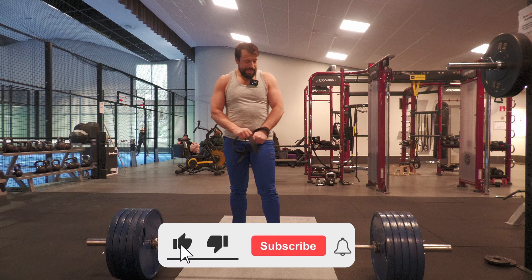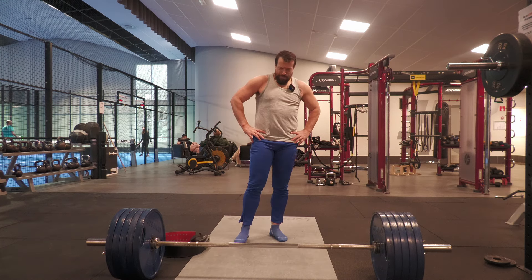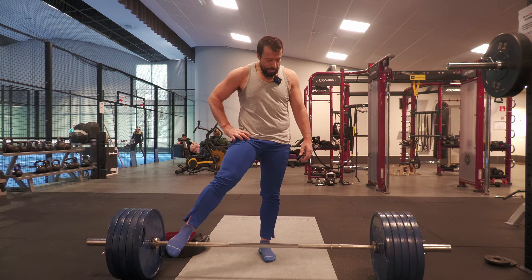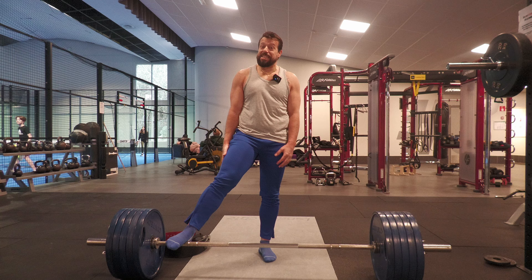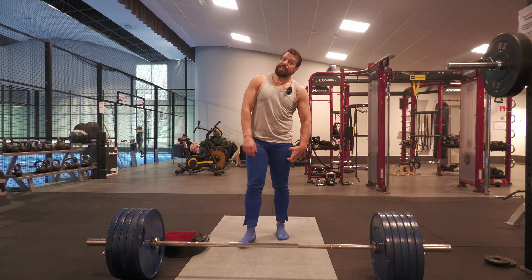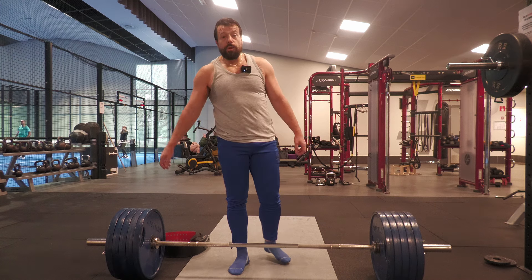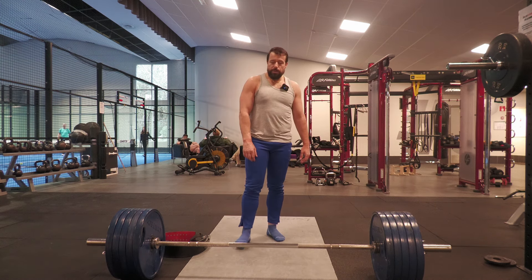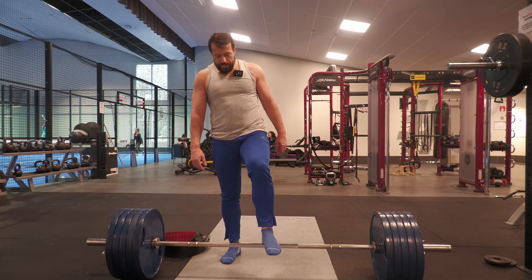Two reps done at 220 — this is the first time actually doing two reps at 220. Felt pretty good, strength is building up. There are two more sets to be done. I will take three to five minutes of break because I don't want to rush it. If the body is not ready then I might not be able to pull two reps, and I do want to pull two reps at 220 on all the sets.